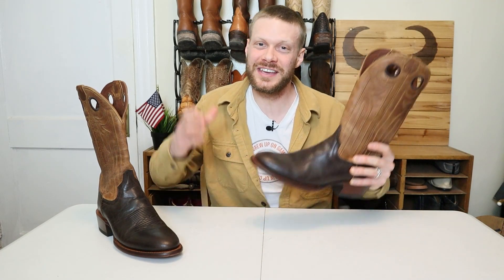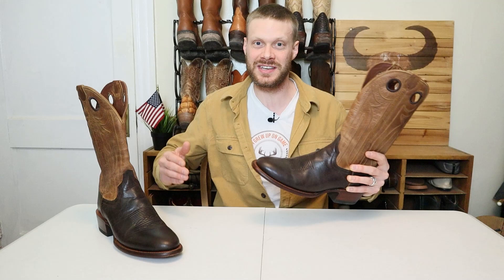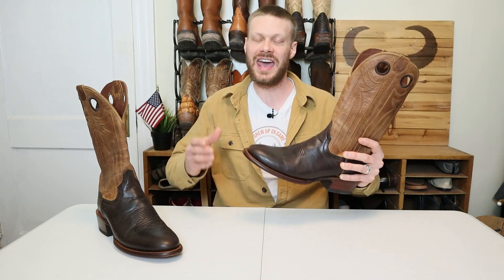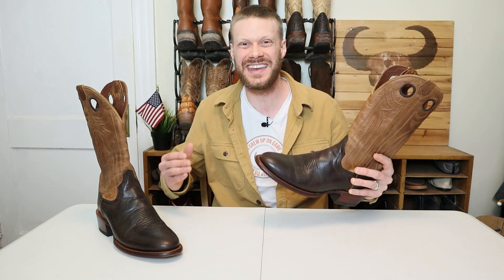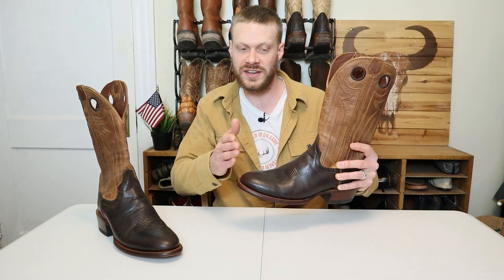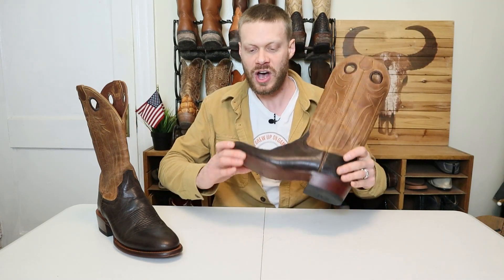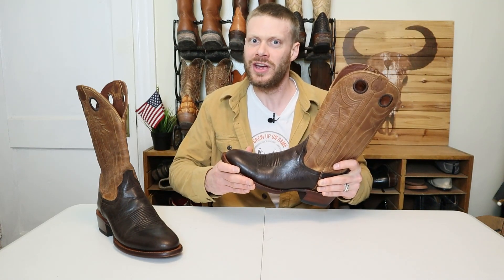Hey everybody, my name is Jeremiah Craig. Thank you so much for joining me today for this Tecovas Prescott press kit review. This has been the most requested boot for me to do a video on over the past year since it was released, and I'm so excited to finally have them in hand for an extended test review. We're going to go over the rundown, break down the qualities and details of this boot, put it to work, and at the end you'll have my final thoughts on how this boot is built and if you should get a pair yourself.